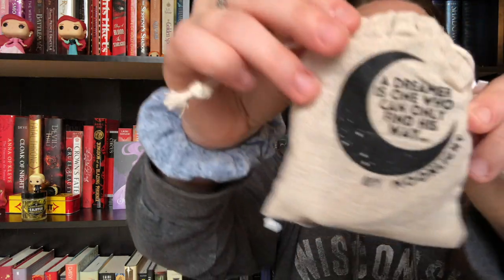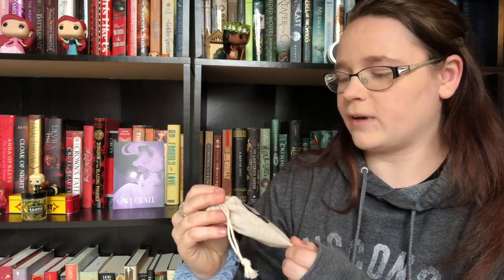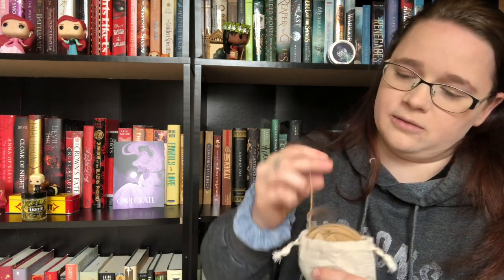The first thing I see is this little canvas pouch — a really nice little burlap bag. It reads: 'A dreamer is one who can only find his way by moonlight.' I like the bag and I'm interested to see what's in it. There are a bunch of little things inside — they look like ornaments, but I don't really know what they are.